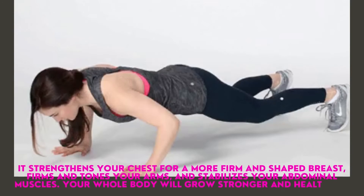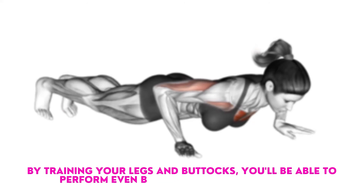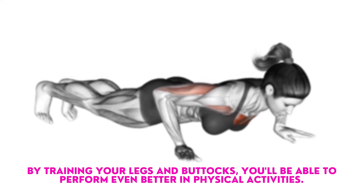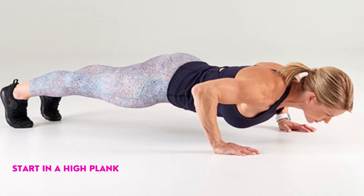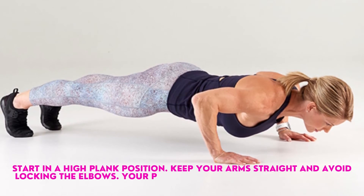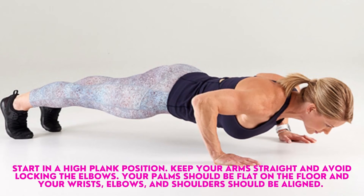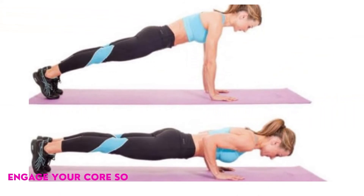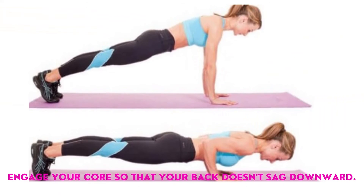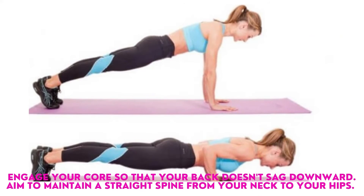Your whole body will grow stronger and healthier. By training your legs and buttocks, you'll be able to perform even better in physical activities. Start in a high plank position. Keep your arms straight and avoid locking the elbows. Your palms should be flat on the floor and your wrists, elbows, and shoulders should be aligned. Engage your core so that your back doesn't sag downward. Aim to maintain a straight spine from your neck to your hips.